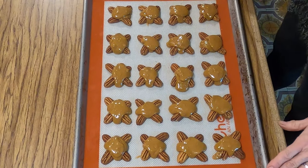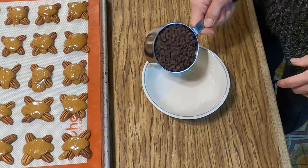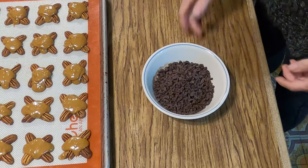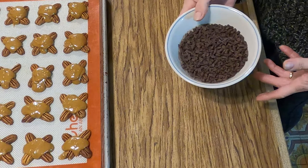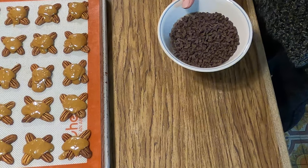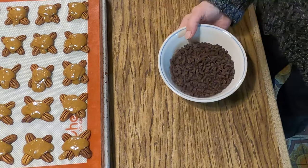While this is setting up, now we'll work on our chocolate. We need one cup of chocolate chips. I'm using semi-sweet — all I had were the little itty bitty ones right now. I'm going to put this in the microwave for about one minute, check it to see how well it's melted, stir it up a little bit and continue if necessary.